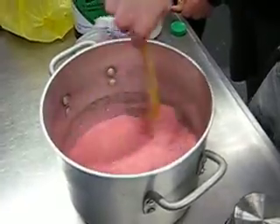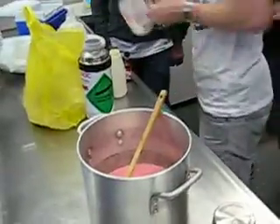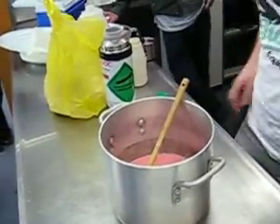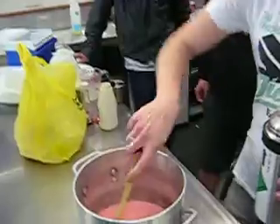All right, so what's the cooking constant for how much liquid nitrogen you need? Okay, all right — liquid nitrogen, here's the fun.